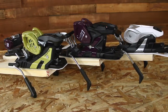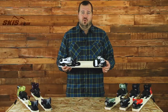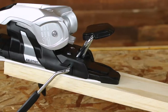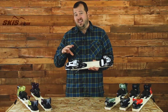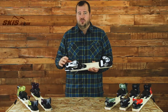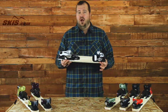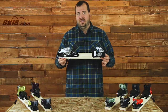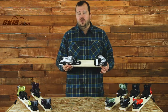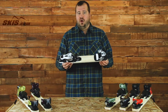From the STH we jump into the Warden series in Salomon's performance lineup. We start with the Warden 11, a 3.5 to 11 DIN binding aimed at the beginner to intermediate skier. It features the lithium heel piece, one of the lightest weight heel pieces on the market, offering really low swing weight and easy step-in. Combined with the U-Toe, you get solid performance but this isn't a high-performance binding — the name of the game is consistency and light weight. It's only compatible with Alpine soles and comes in a 90 and 100mm brake.